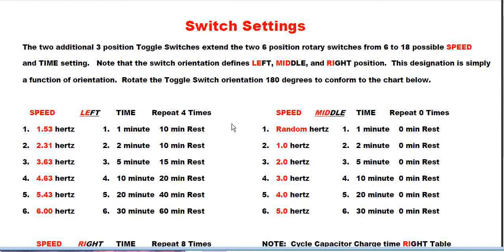When the time toggle is in the left position, a repeat sequence is initiated. For example, with the speed set to 1.53 Hertz and the time set to one minute, it'll run for one minute, then pause or rest for 10 minutes, then run for a minute again — repeating that four times total.